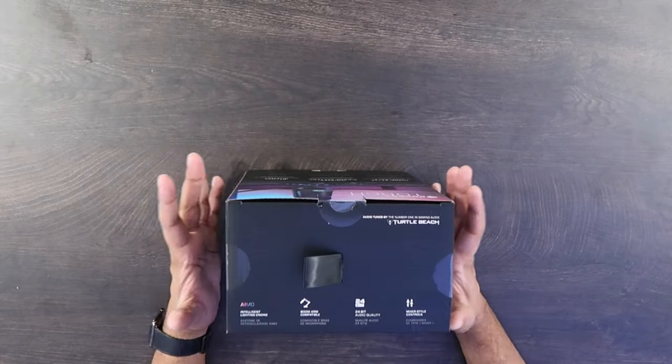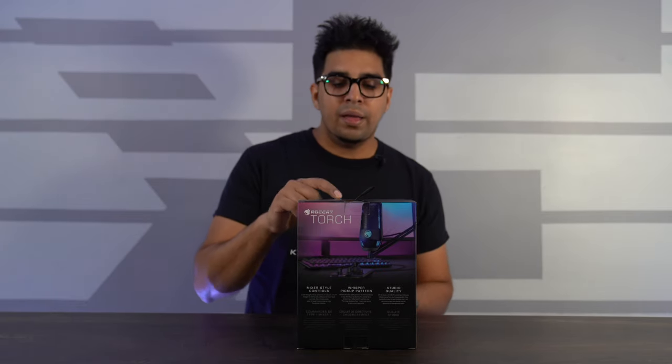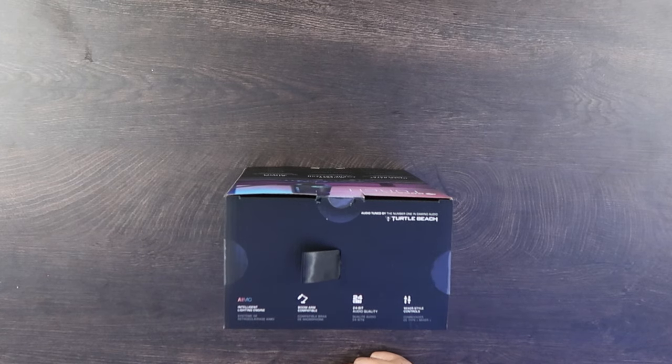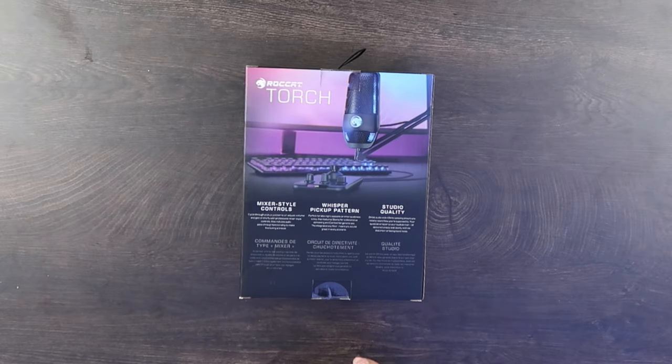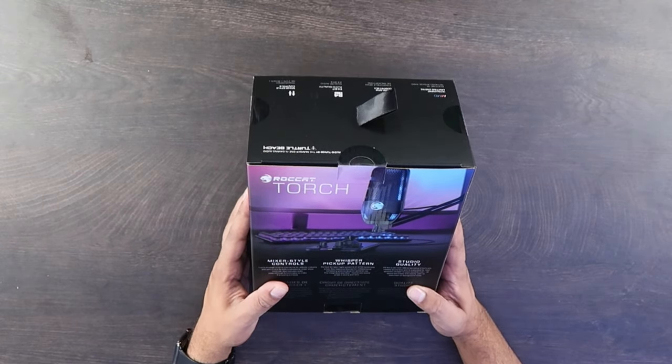As you rotate it around, it talks about more detail: it's boom arm compatible, so you can mount it onto a boom arm. It's got 24-bit audio quality with mixer-style controls. On the back it mentions a whisper pickup pattern — great for late night sessions so you can whisper without disturbing anyone. It's got studio quality design with 24-bit audio at 48kHz sampling.